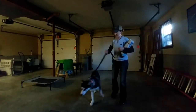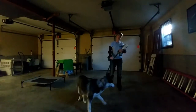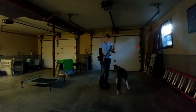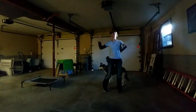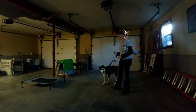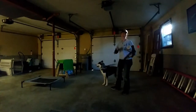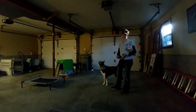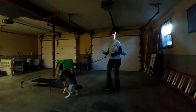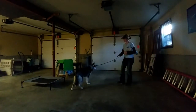It stops behavior very, very quickly. You can't work with a dog effectively who's in this aroused state of mind. She was all over the place a few minutes ago, and if I let that continue, I'm not going to be able to provide her the structure she needs. If I can just stop the behavior immediately, then we can move on to all the fun stuff.